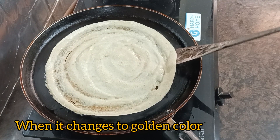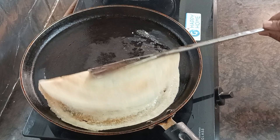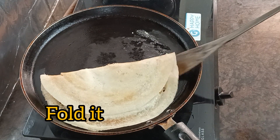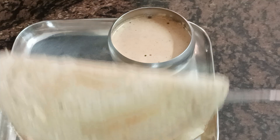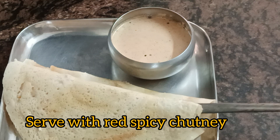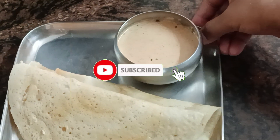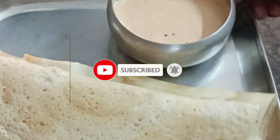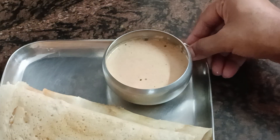If you like this recipe, please like and follow us. Thank you for watching. Signing off, I am Bharati. Thank you.